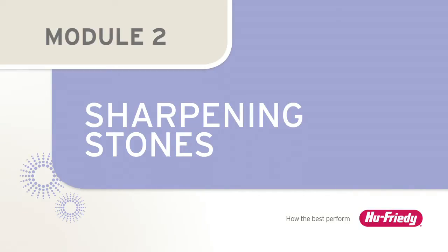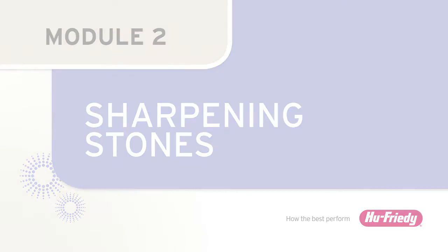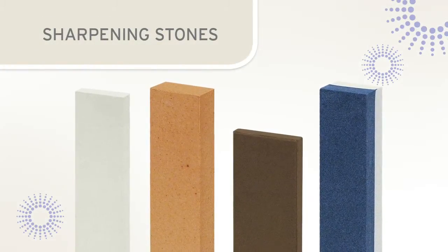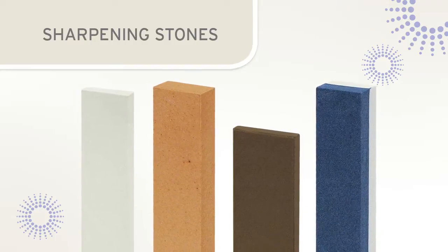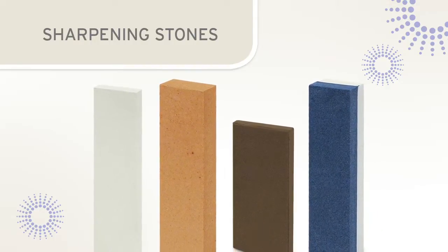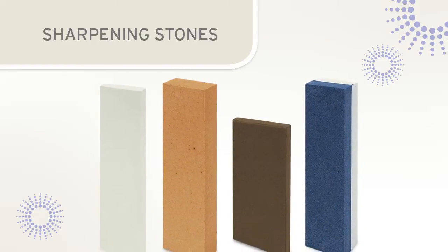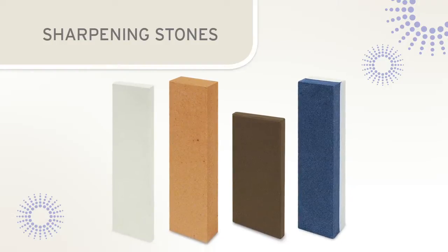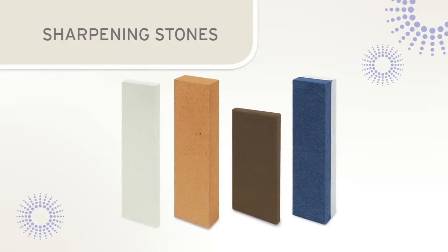Sharpening stones are used to restore the cutting edges on dull instruments. In order to produce consistent and accurate cutting edges, it is important to select the proper stone for the sharpening task. Sharpening stones are available in a variety of types and grits. Stones with coarse grits will grind away metal at a faster rate than those with a fine or medium grit.